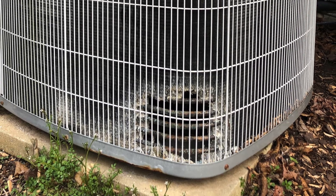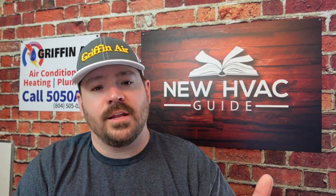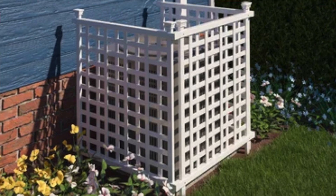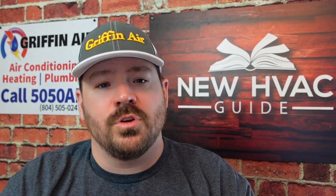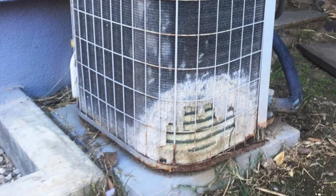Lastly, a few other things to consider: if you have a dog, I have seen units be destroyed by a dog urinating on the outdoor unit. We've had folks ask for help with that exact problem in our guide. We'll talk about options of either elevating the system or putting some sort of barrier around it — something that would prevent the dog from easily walking up to the unit and urinating on the coil. The acidity in urine just destroys those coils.